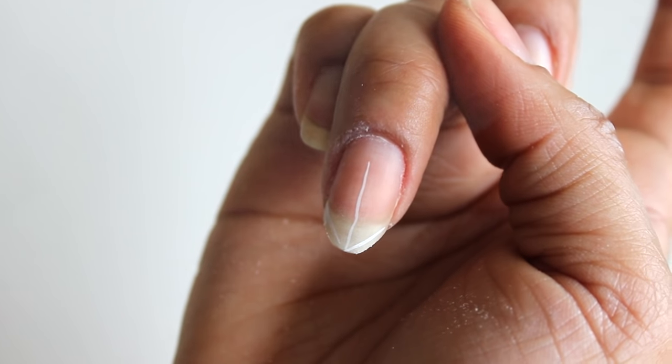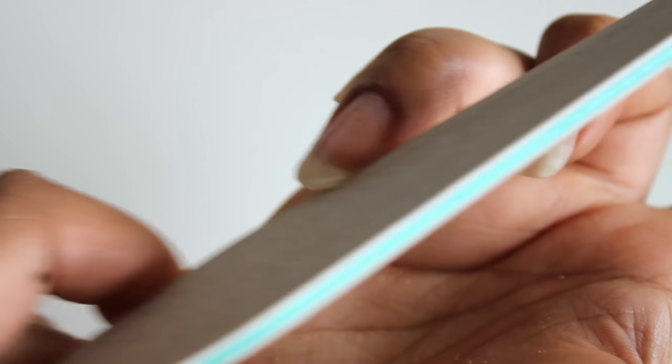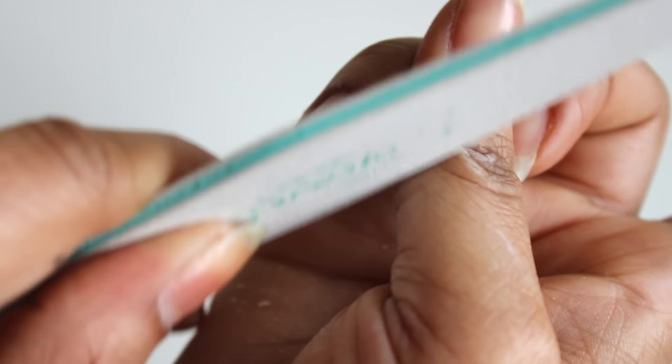You'll of course do that on both sides and then I'm going to move on to a 240. The reason why I'm using this is because I want to smooth and seal the nail so it doesn't get snagged on anything. Now before we were eliminating most of the nail, but now we're really shaping the nail.